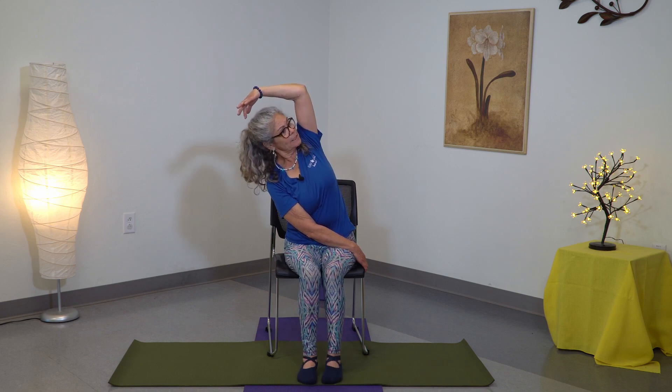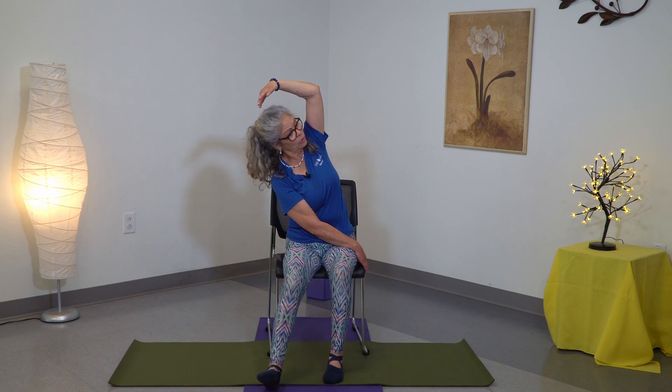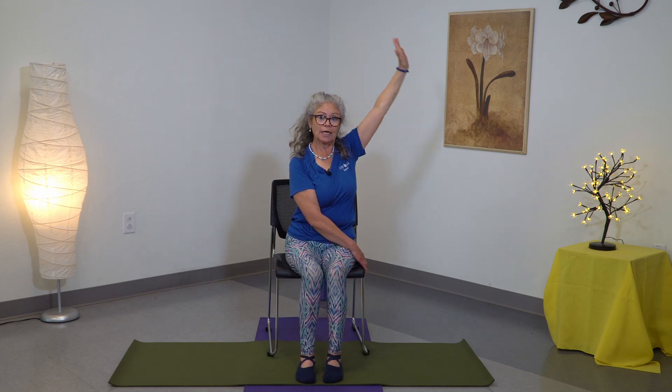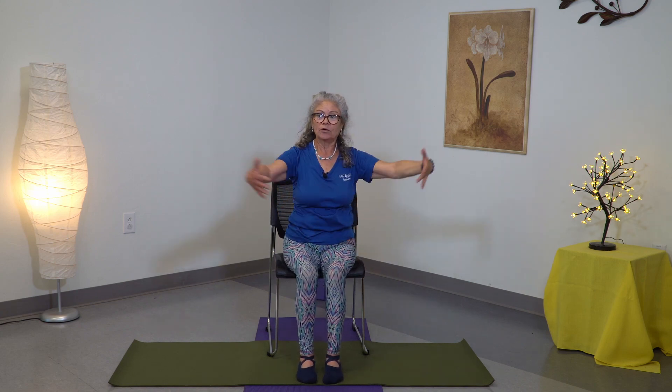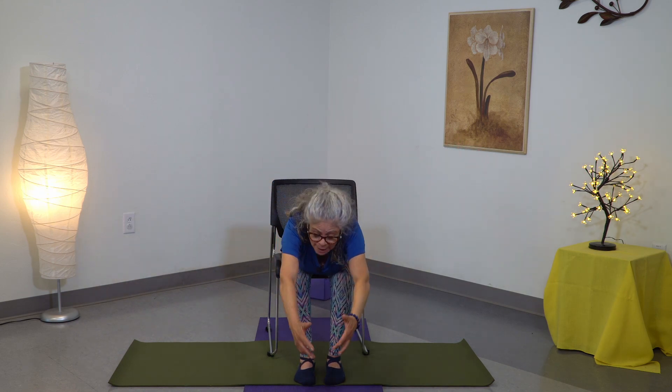Breathe. The lower body is nice and strong — my legs are not all lazy, they're nice and strong. Now inhale, center, exhale, inhale, open, exhale, forward bend, nice and easy, let go and relax the whole back.